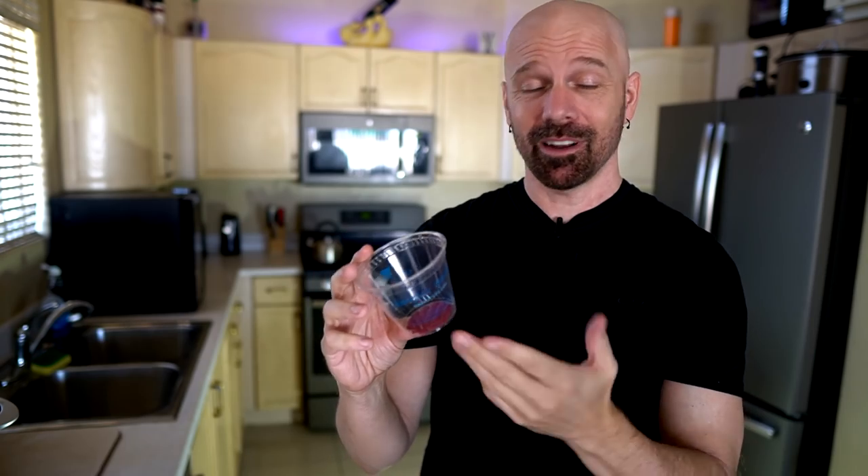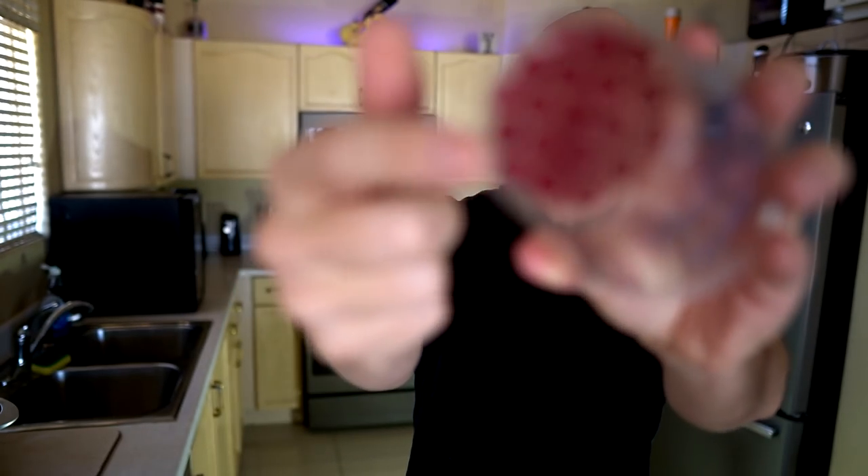A few people asked how this is any better than just a powdered energy drink you add to a bottle — that's a good question. Others asked why you can't just print these as tablets you can add to a water bottle without a single-use cup — also a good point. Someone said it's good for kids or parties, but others pointed out there's 125 milligrams of caffeine, so maybe not great for kids. Some people thought it was a great idea. Opinions are all over the place.